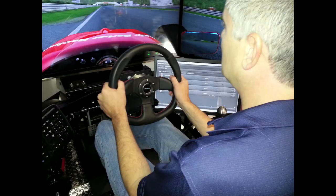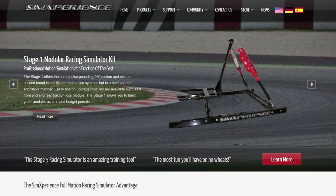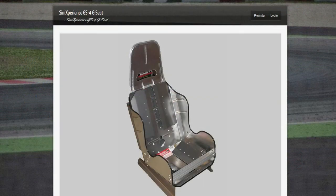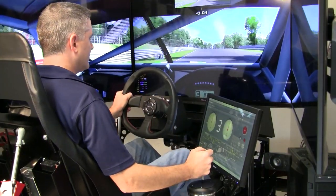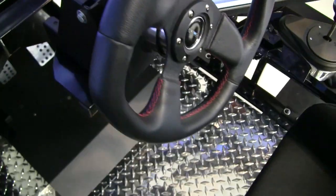Welcome to our first look at the AccuForce wheel being developed by SimExperience. If you're not familiar with SimExperience, they came on the scene about six years ago with their motion kits and racing simulators. Then came SimVibe and the GS4 seat. Now comes the new AccuForce wheel. Part of the reason for the AccuForce was to come up with a bulletproof solution that will outperform the competition. Are they on the right track? We're going to tell you right here.